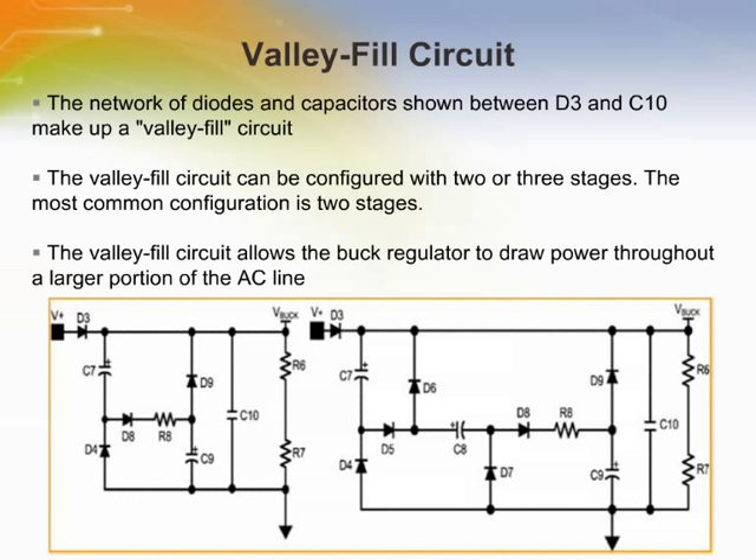Besides better power factor correction, a valley fill circuit allows the buck converter to operate while separate circuitry translates the dimming information. V-buck supplies the power which drives the LED string. Diode D3 allows V-buck to remain high while V-plus cycles on and off. V-buck has a relatively small hold capacitor C10 which reduces the voltage ripple when the valley fill capacitors are being charged.